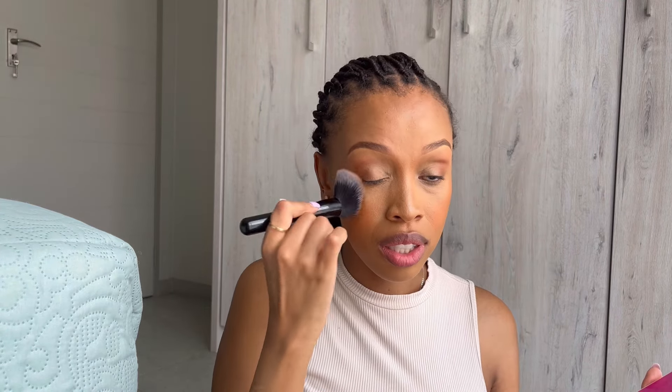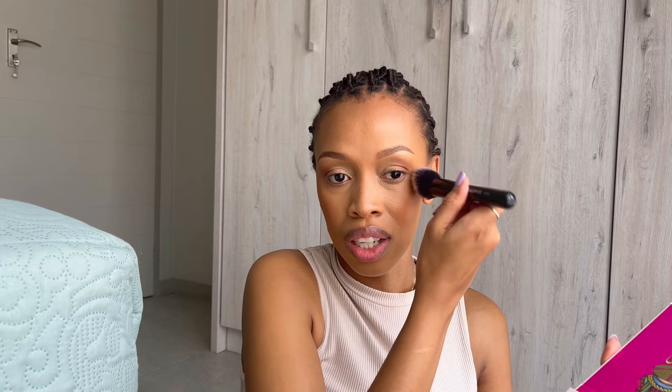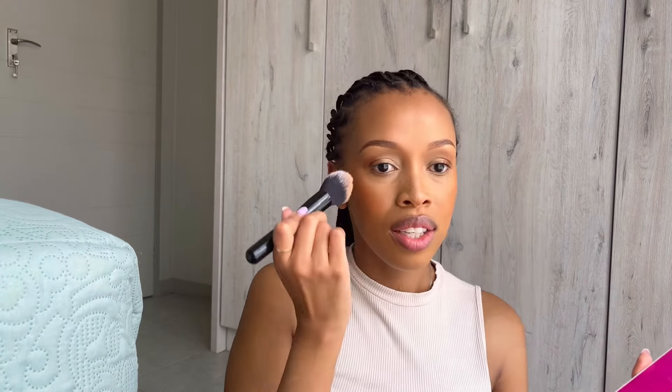I'm seeing girlies putting blush right under the eye, just around here — let's try that. Yeah, that looks nice, that looks cute, I love it! I'm using an eyeliner pencil from Essence in brown, just going under there. That looks cute.